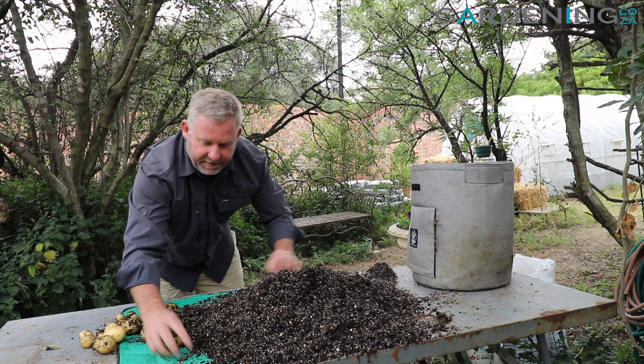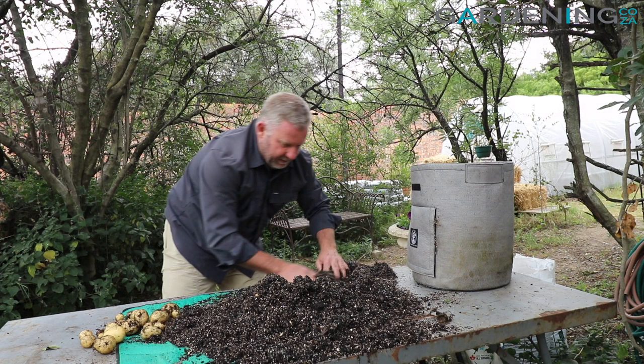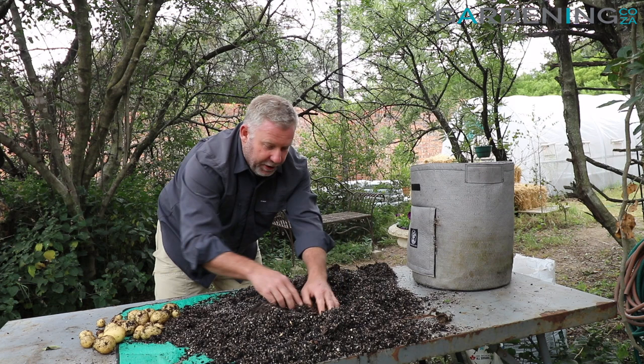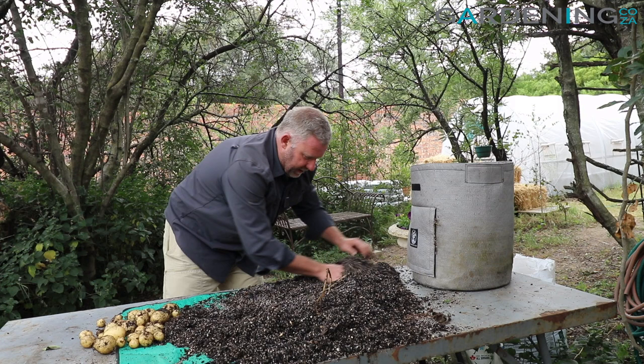I can see there's a few more coming out here and I believe this is the Georgina variety that we had planted a few months ago. There's a nice big one over there. You just give it a bit of a tickle as you throw it all off into your wheelbarrow. You'll see they come in a variety of different sizes, so it's not like going to the supermarket and getting your perfect potatoes.